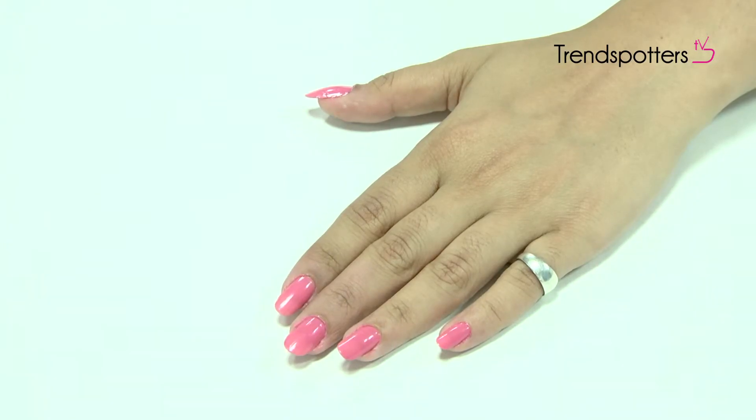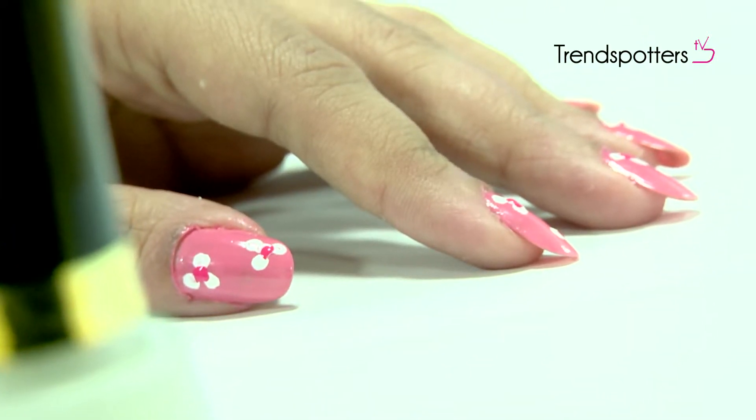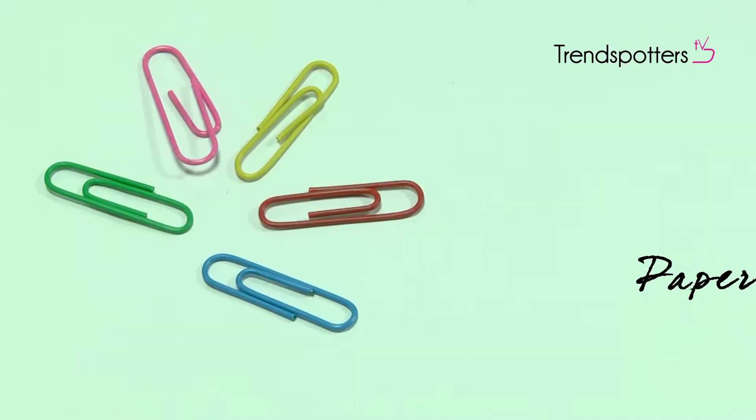Let's face it, plain jane painted nails get a little boring after a while. With these pretty flowers, add a little magic to your fingers in 4 simple steps. All you need is some base nail paint, some white paint, bright pink paint, and some paper clips.